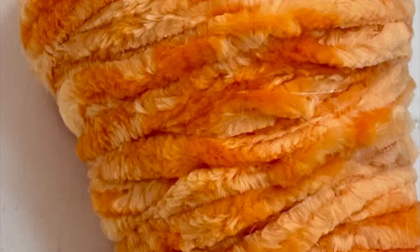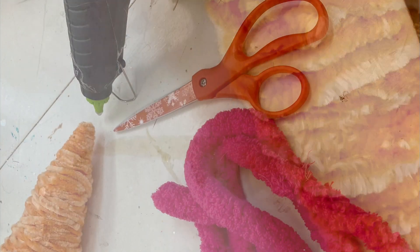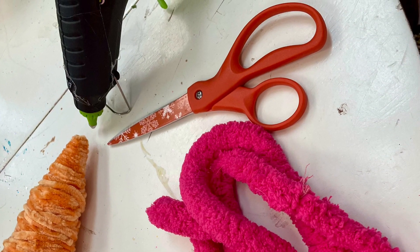Today we are making yarn carrots. You'll need yarn, a star foam base, scissors, hot glue, and some greenery for the top.